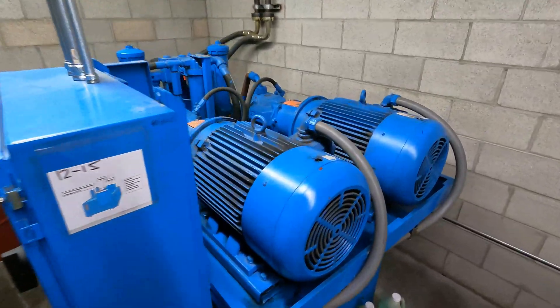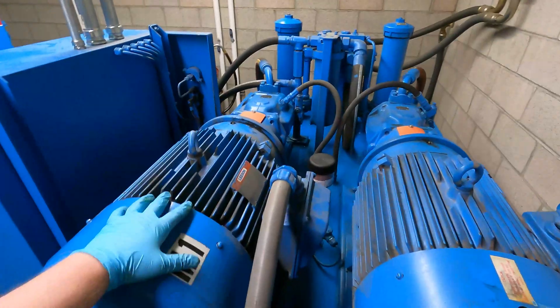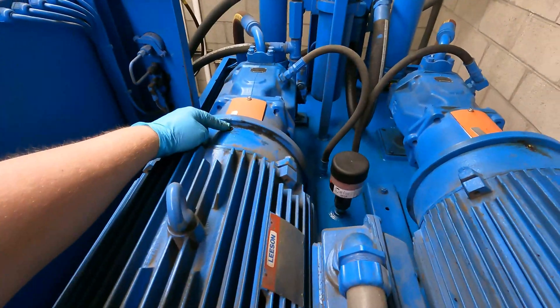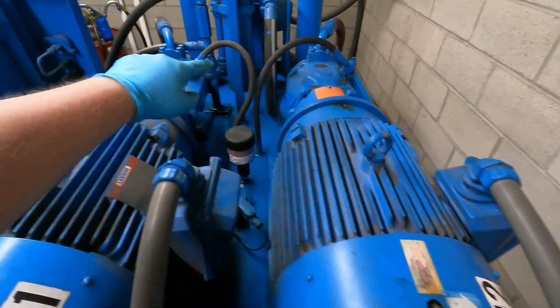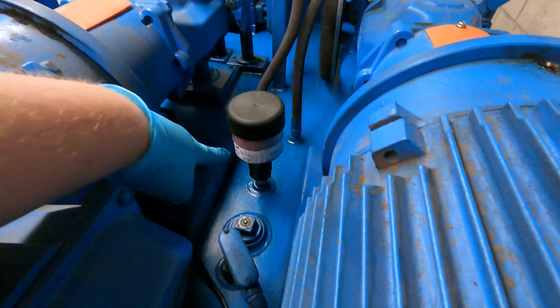Today I'm going to do a PM on the hydraulic pumps. You can see we have two big motors here — we need to make sure that these are greased. There's a grease point here and a grease point here, and you have that on each motor. You want to make sure that both run, that the pumps are working, and then do a general cleaning.